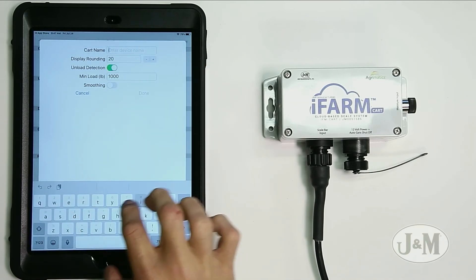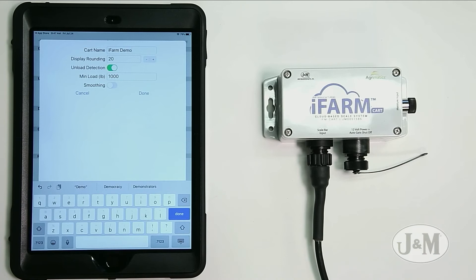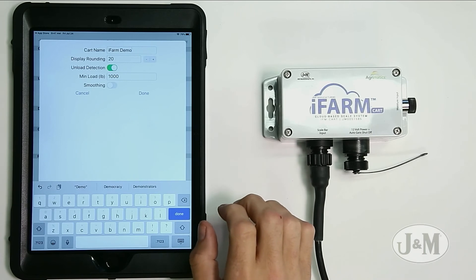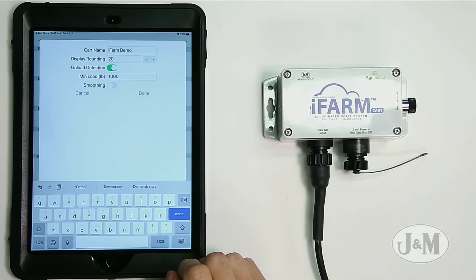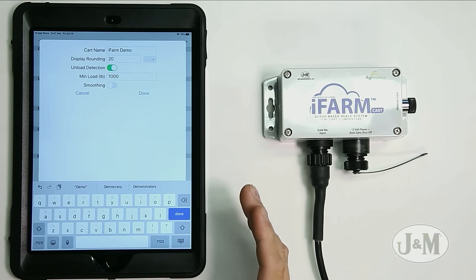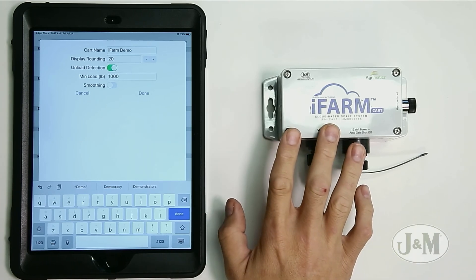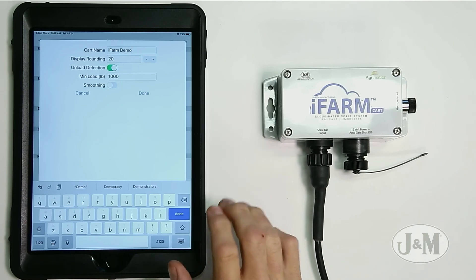We're going to give this thing a name — I'm going to call it 'iFarm Demo.' Leave display rounding at 20, which means it shows 20-pound increments. Leave unload detection on — that allows the unit to automatically detect when you're unloading and save it, which is a big feature of the iFarm Cart. Minimum load we're not going to change; 1,000 pounds is a sweet spot, and changing it might give you missed loads or too many undesired loads. Smoothing I'm going to leave off for now — it's only for the display and prevents showing large fluctuations while running through the field.